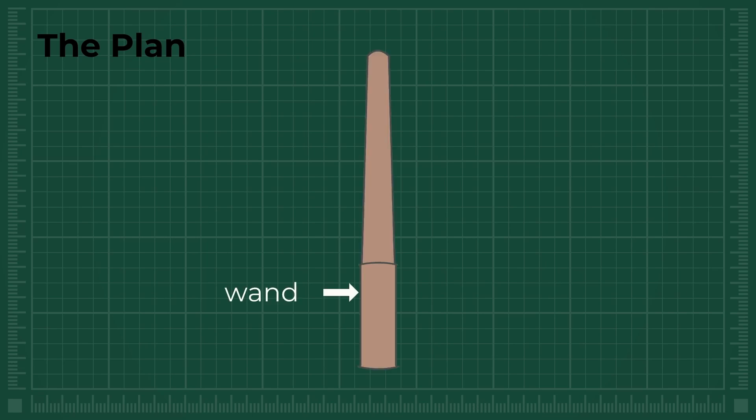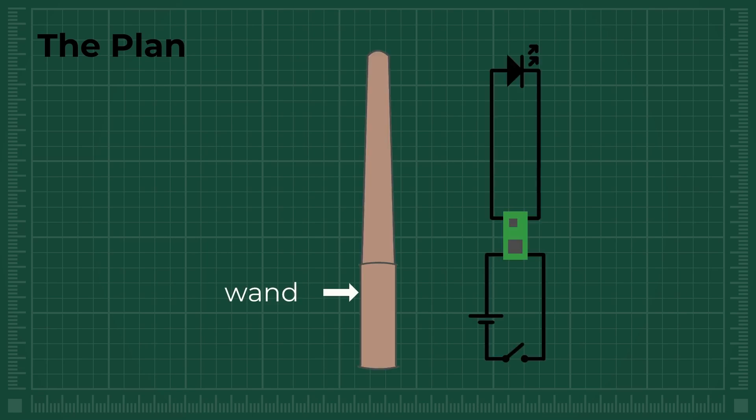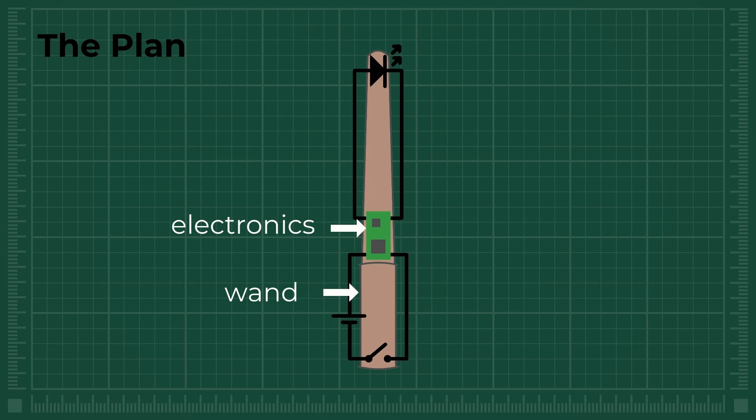For example, if we move the wand like this, we will see the Patronus spell. If we move the wand like this, it will create the Lumos. Here is the plan: I am going to create a wand and 3D print it, design and build the electronics, and write software which will figure out what spell we are trying to do and create the special light effects.